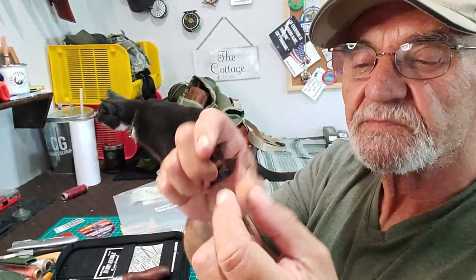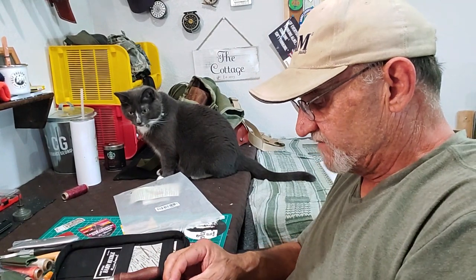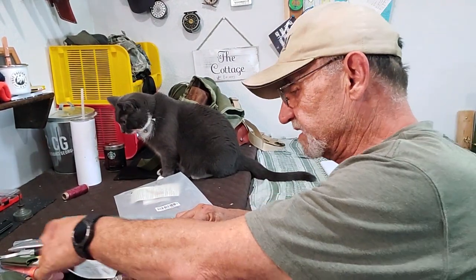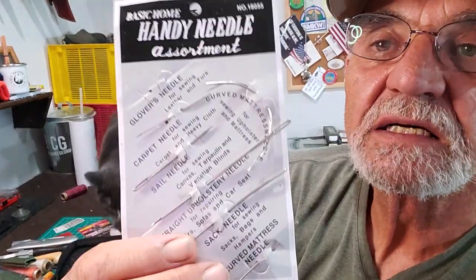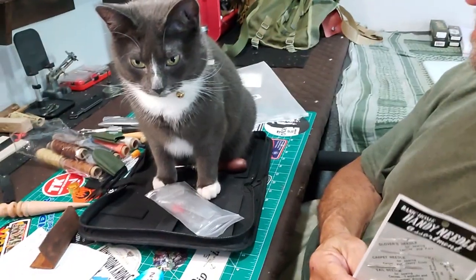For waxed thread, you want to snip a little further away and burn it off — let it melt down — it really stops them from pulling out. The kit also comes with a handy needle assortment. These are upholstery needles — the ones I've been using on thin leather — smaller diameter, a little firmer through the holes. And there's a little bag with other bags inside containing leather hole punches in a couple of different sizes.